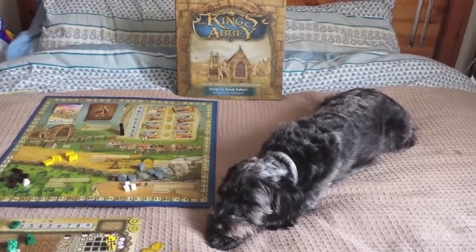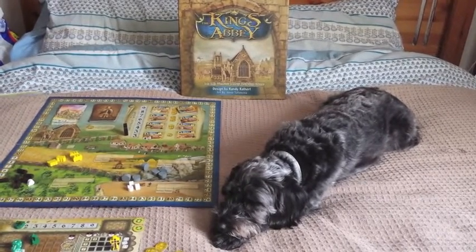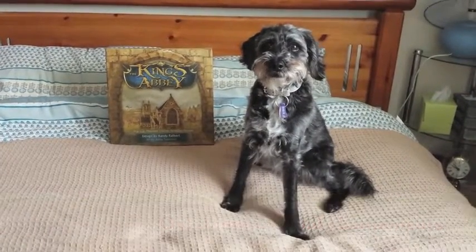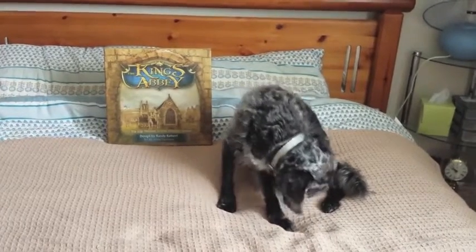In today's video I'm not going to show you how to play the game. I'm just going to quickly look at some of the components and describe the overall game. The game is set in 1096 AD and you're building an abbey for the king — hence the name King's Abbey.